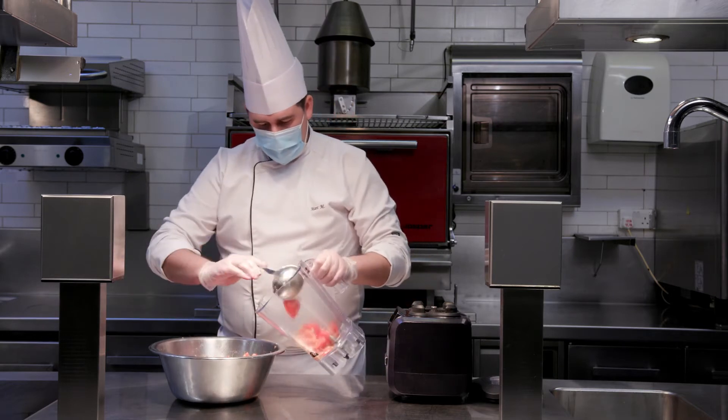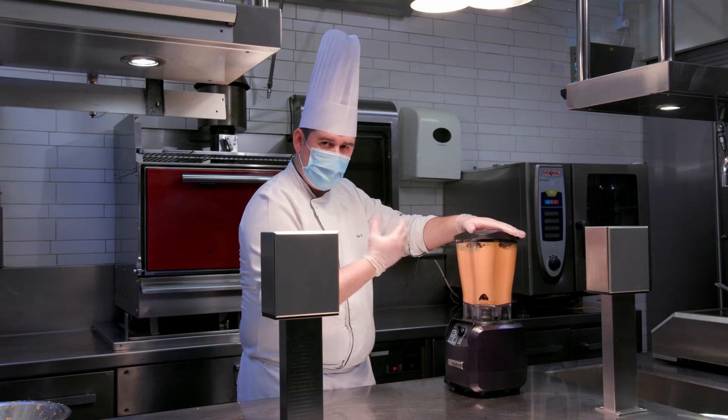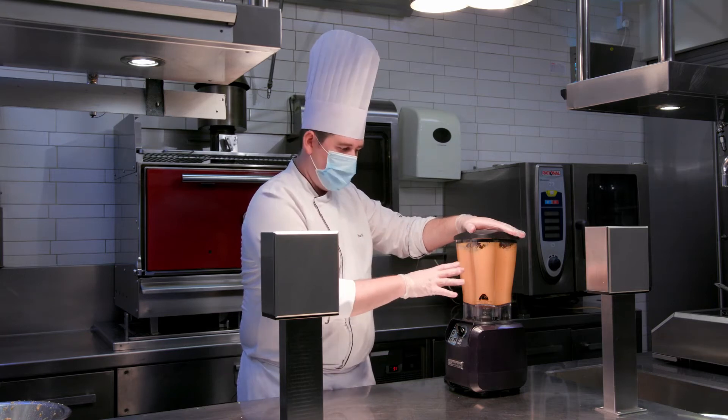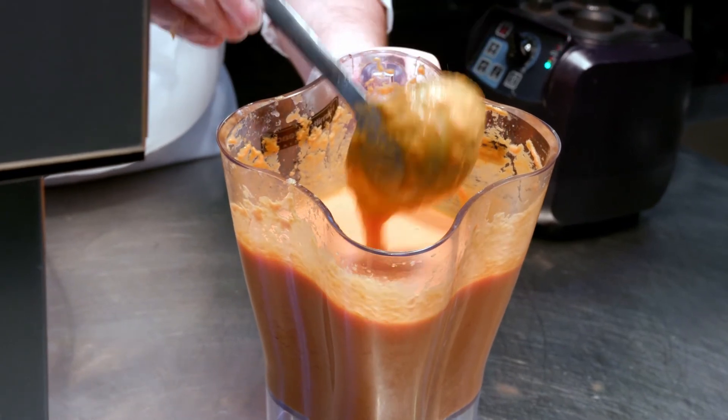Now we'll put everything in our mixer and let it mix for three to four minutes until we have a smooth texture, and after that we'll be ready to eat.